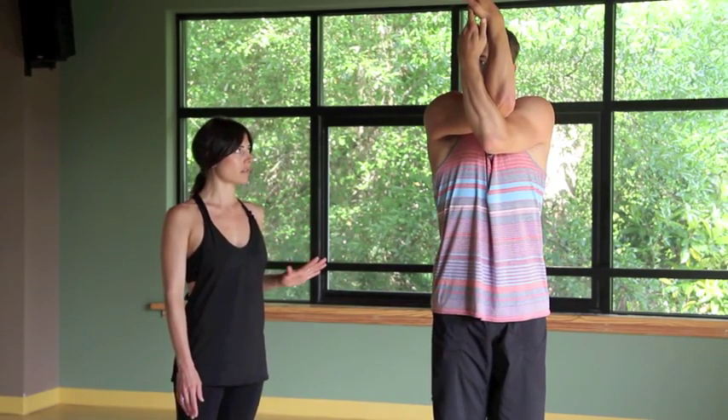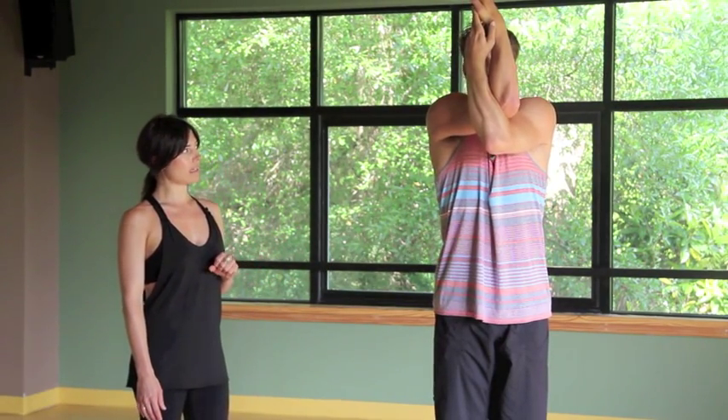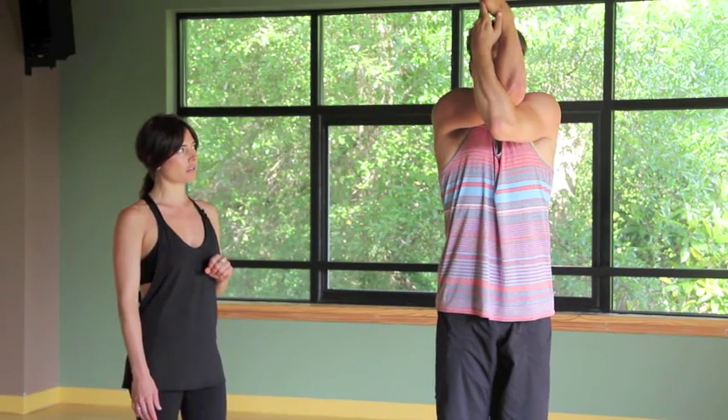As you inhale, draw the elbows up, sink the shoulder blades down. Go ahead and enjoy this posture for a few more breaths, lengthening through the shoulders, keeping that core strong. And exhale, unravel.